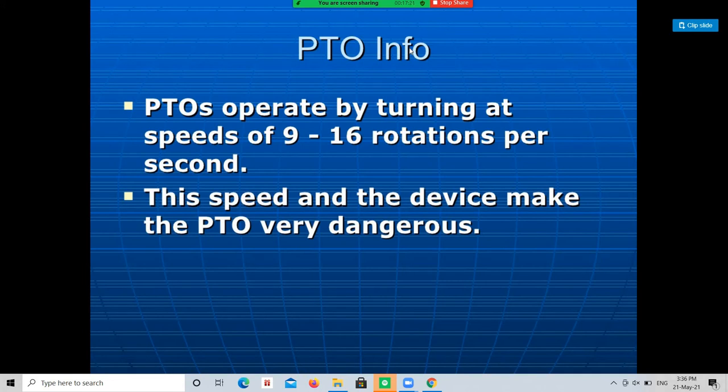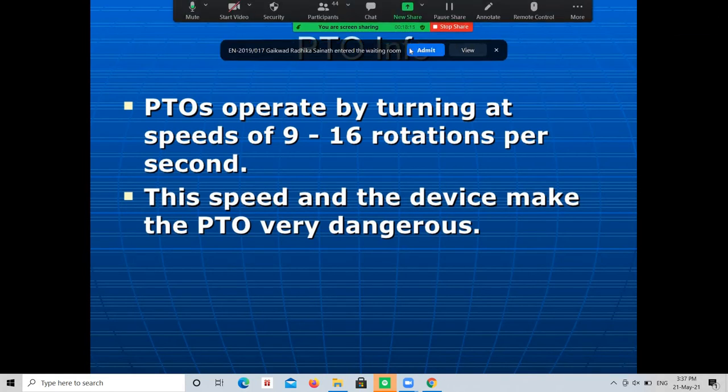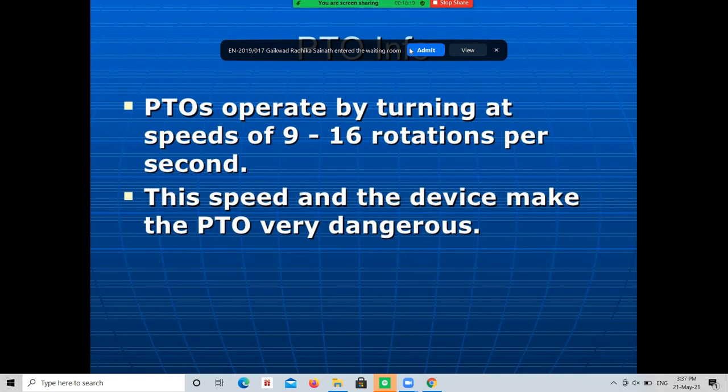A rigid guard fitted on the tractor covers the power take-off shaft as a safety device; this guard is called the power take-off shield. The PTO runs at either 540 ±10 RPM or 1000 ±25 RPM. The 540 ±10 RPM standard is the oldest, accepted in 1938 and still in use. The new standard jointly fixed by the American Society of Agricultural Engineers specifies 1000 RPM with a 20-spline PTO shaft.